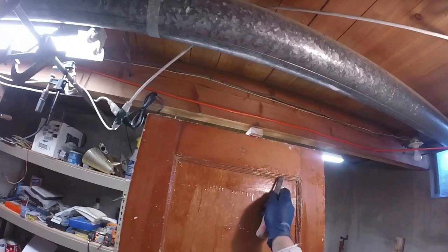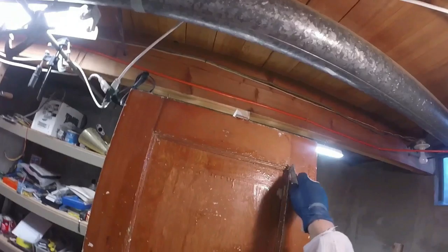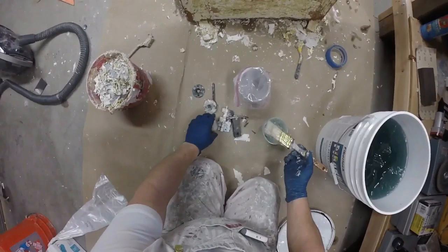I'm using a chisel to get some of the paint out from the molding areas. I think that when you're working with paint strippers, you're going to get better and better at determining how much to use and what kind of tools you'll need to remove the paint. This is just coming off really quite easily.